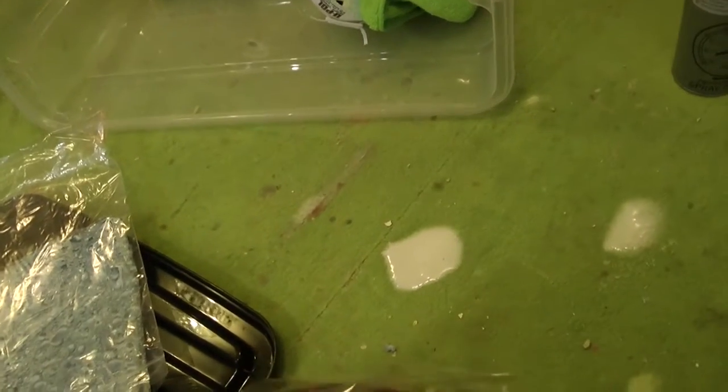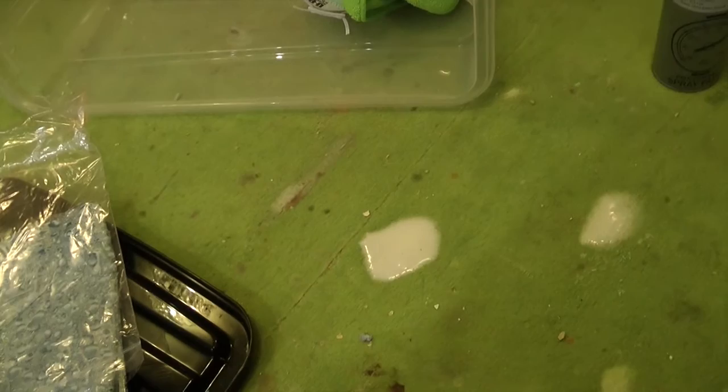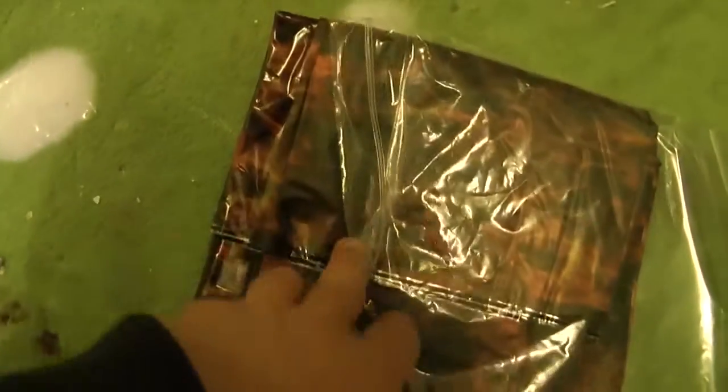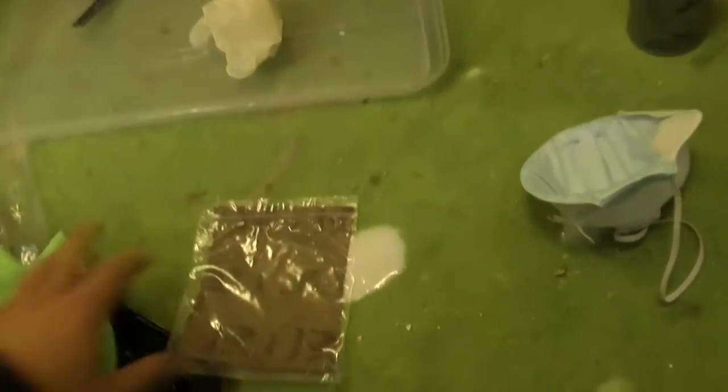Logicamente l'effetto non sembra bello così, però quando andrà sopra al violino risulterà molto bello, praticamente uguale al fuoco. Nel kit c'è anche una mascherina, della carta abrasiva, un panno per pulire, i guanti e il termometro.